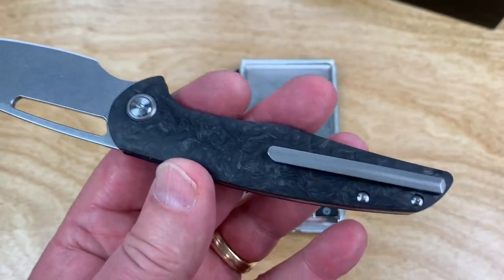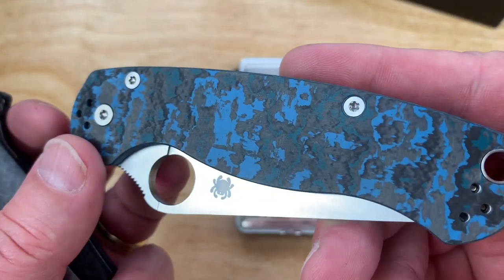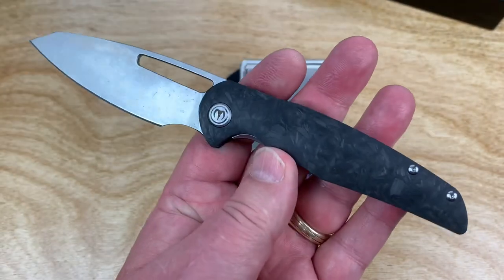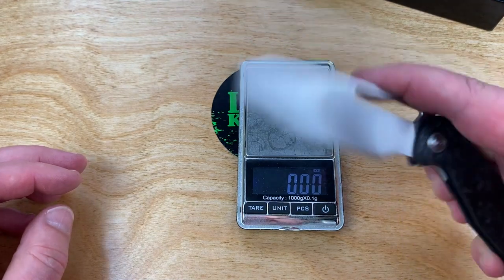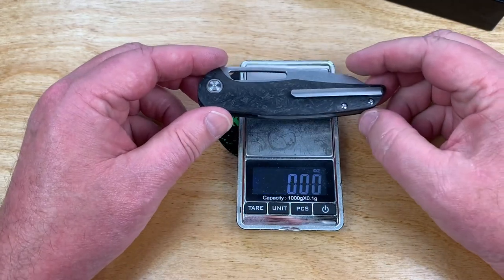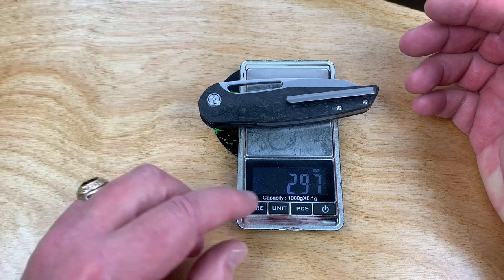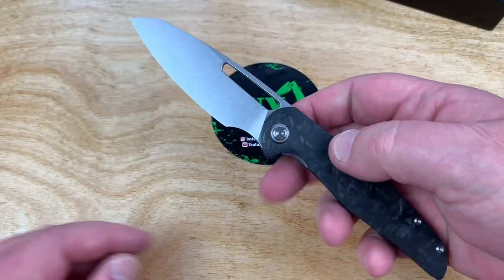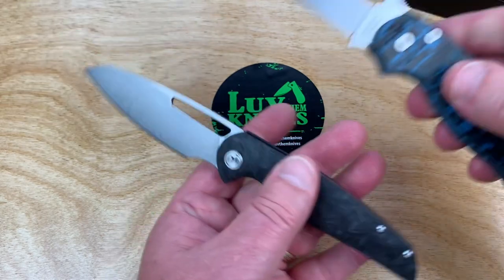I thought about getting some fat carbon fiber — like arctic storm scales — on here, that would be sweet. Let's get the knife on the scale before it shuts off. Under three ounces, technically 84 grams. That's light for a knife that size.